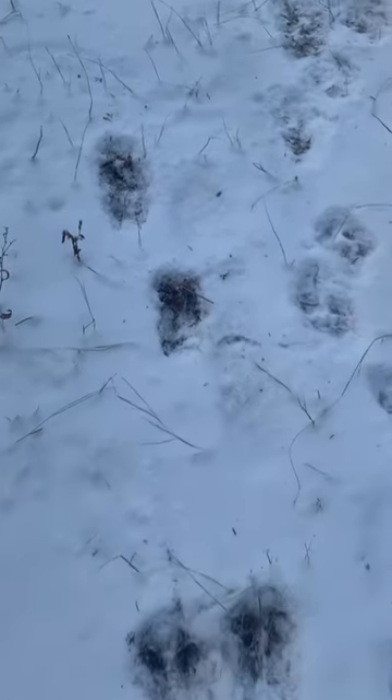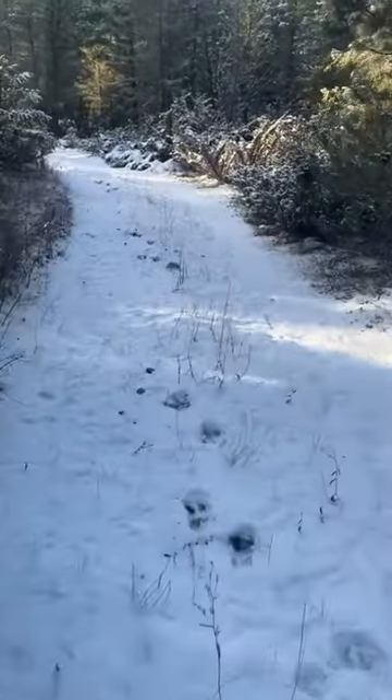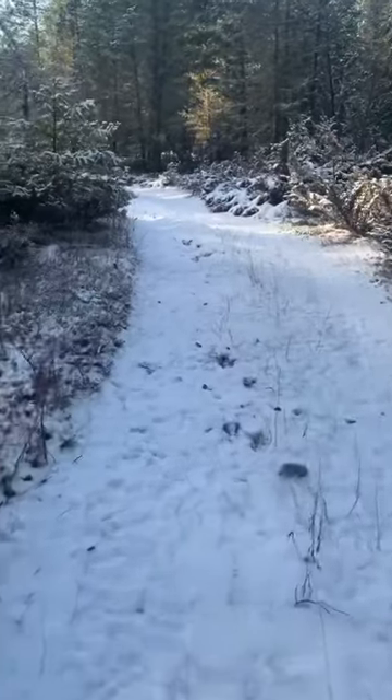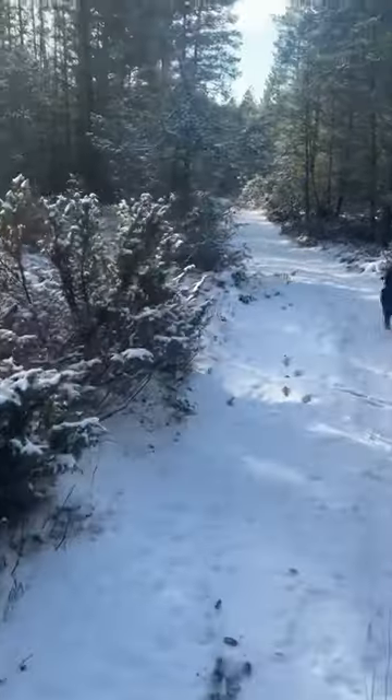You can see the hoof marks where you've got those two different marks. It's a good one, two, three, four strides — so a good ten feet between each set of prints.